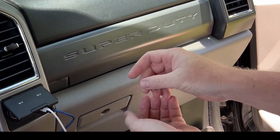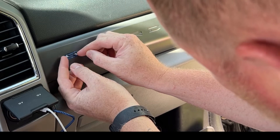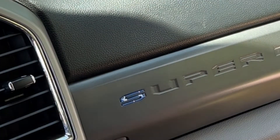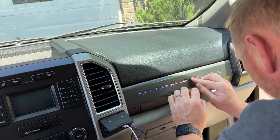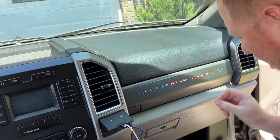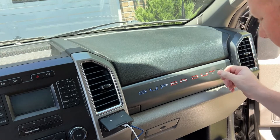Just a little slight mist of water on the back. You can line it up, and when you think you've got it lined up good, give it a push in the middle, then push on the outside. Spraying a little bit of water on it helps so it doesn't set too quickly — you can kind of move it around a little bit. Once you get it where you want it, press it down firmly.